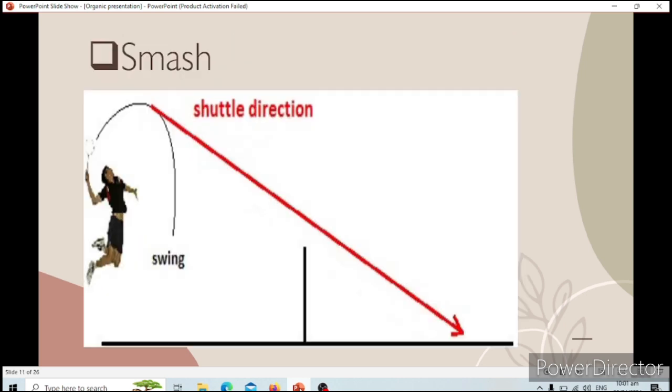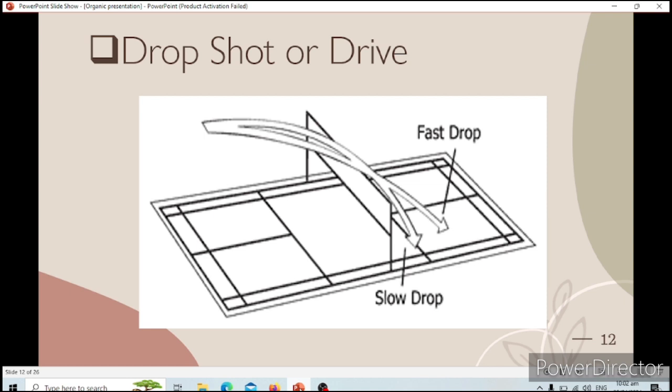Next is the smash, where the smash is an attacking shot made at the highest upward reach or slightly in front of the shoulder. The shuttlecock will land on the floor of the opponent's court. You need to swing your arm to hit the shuttlecock. Next is the drop shot. The drop shot is any shot played that drops immediately across the net. When you hit the shuttlecock, it will drop fast to your opponent's court near the front, on the first line or the next line.